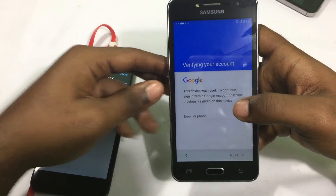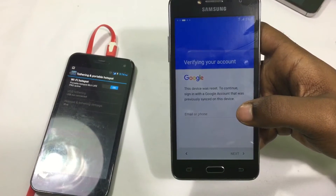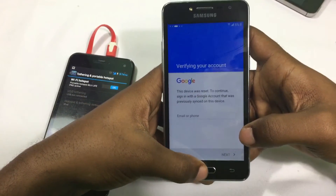Now this exploit is really simple. All you're going to do is enable talkback by tapping the home button 3 times.